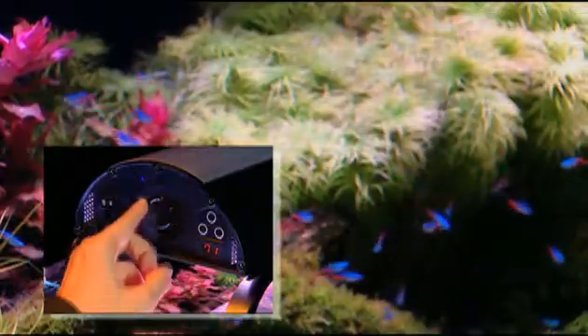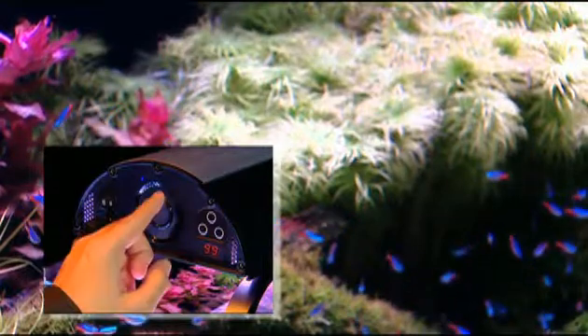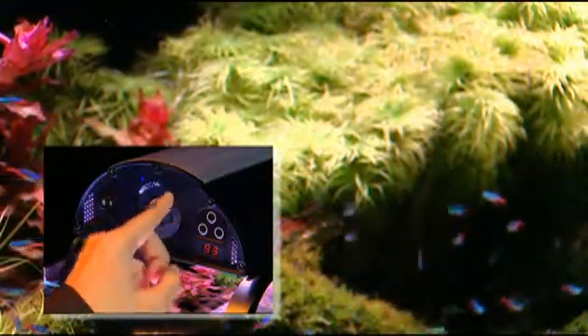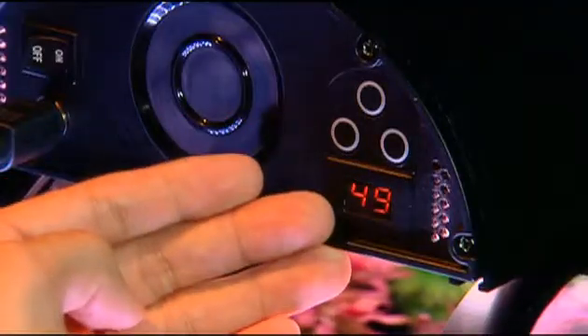Control the intensity of the light by moving your finger along the ring of the control pad, either in a clockwise motion to increase the intensity or in a counterclockwise motion to decrease the intensity. The digital indicator located in the bottom right-hand corner will display the intensity setting from 0 to 99.